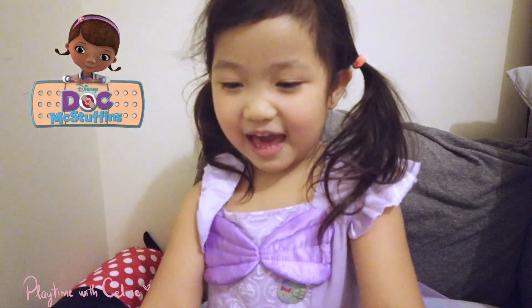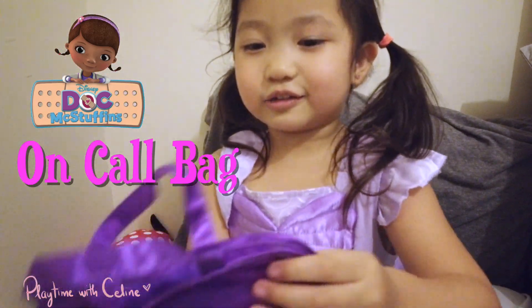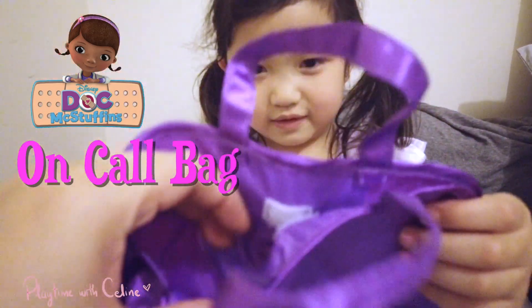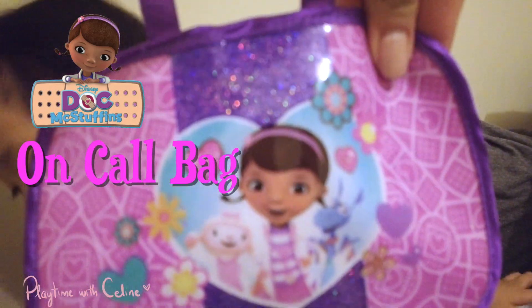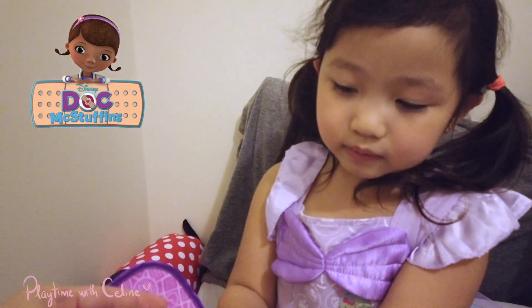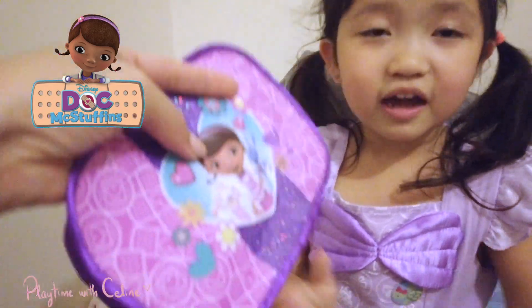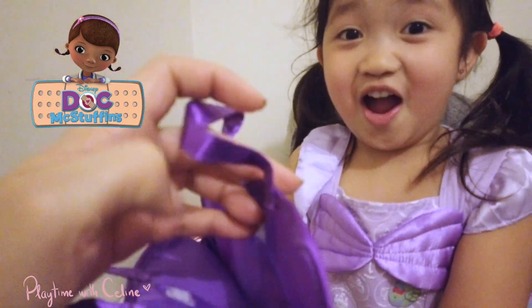And lastly, the bag! That's a nice bag — it's so pretty, it fits everything that we have. Let's show the design of the bag. It has Dottie's face — Doc McStuffins' face. Her name is Dottie, right? Dottie McStuffin with Lammy and my favorite Stuffy.